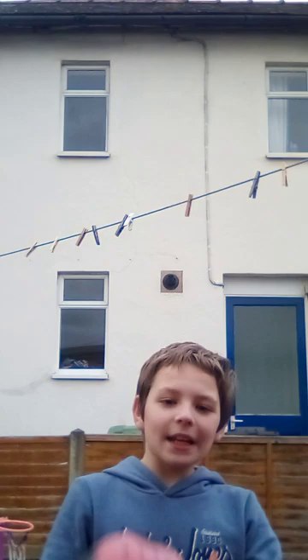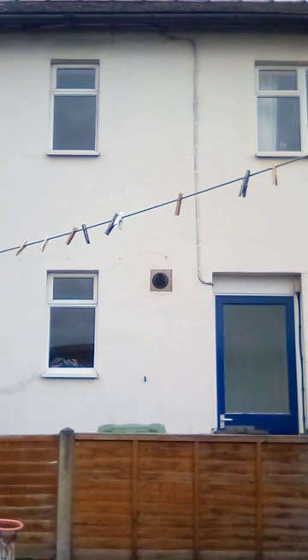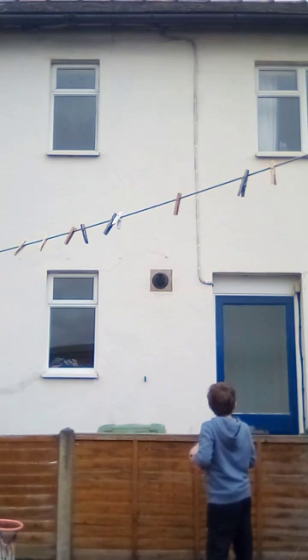Hi guys, welcome to today's outdoor activities with me, your host James. Today I'm going to be showing you this trick with a ball. Look at this ball — I just thought I would show the camera. You have to do this, and sometimes it goes over like that, and it's always annoying when it does. So you have to try and catch it. If you have a wall and about this much of a garden — from that wall to here — then you can do this trick.